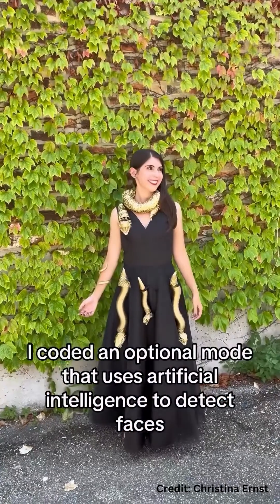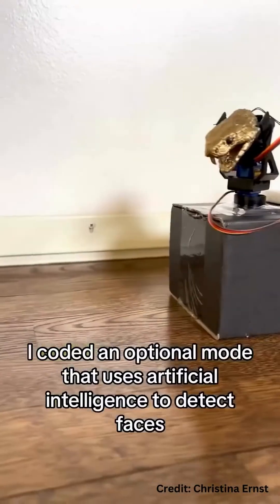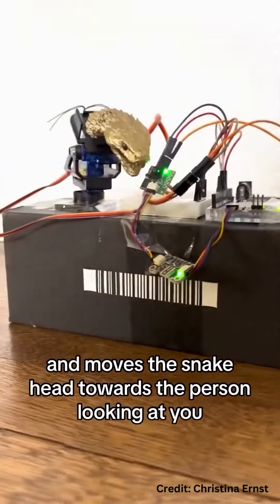I loaded an optional node that uses artificial intelligence to detect faces and moves the snake head towards the person looking at you.